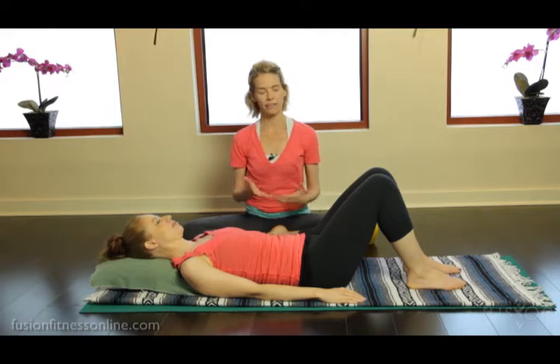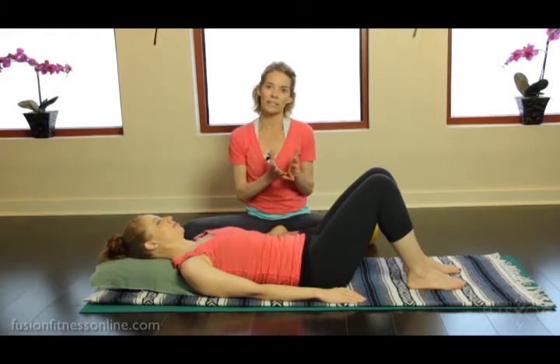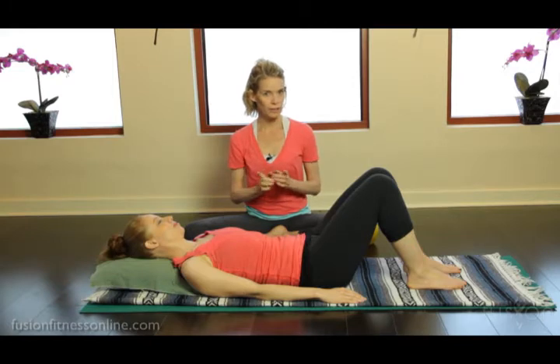They can find deeper and deeper layers and really pay attention to where they can soften, how much they're feeling the deep abdominals, and also how much thoracic flexion they're able to get and maintain.